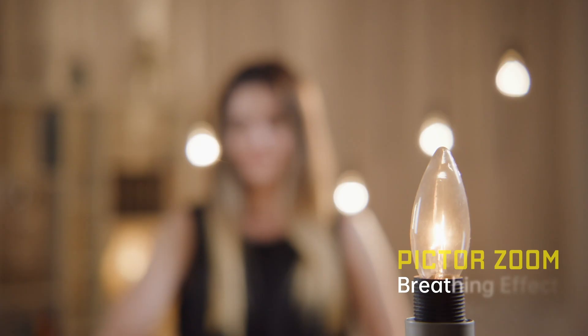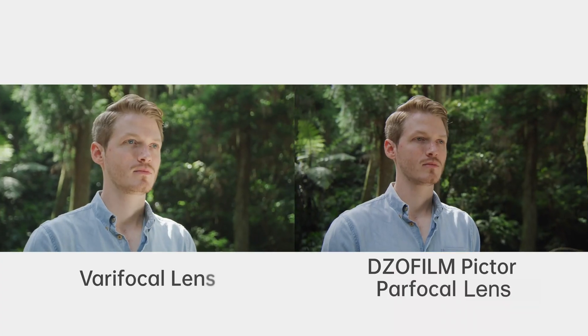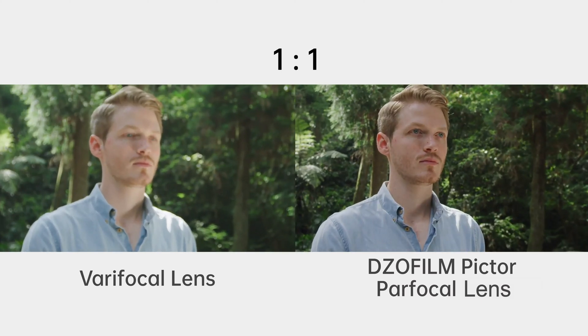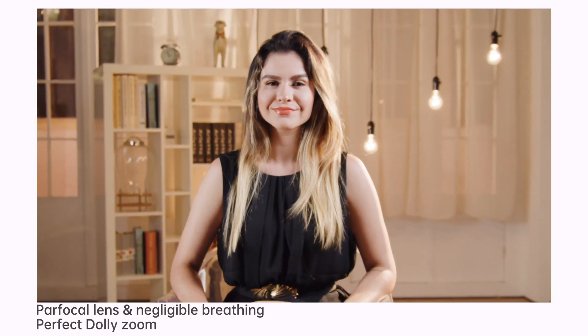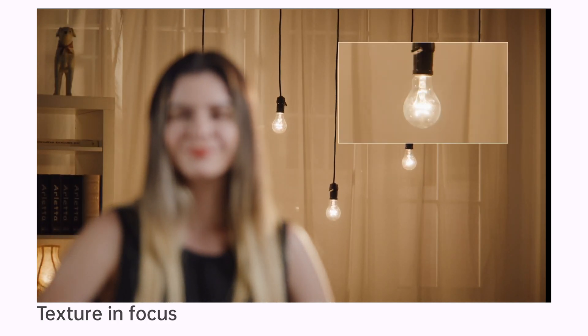Thanks to the floating structure, the breathing of the Pictor Zoom lenses can be negligible during focusing. Zero shifting focus under par-focal design satisfies diverse shooting demands and always puts users at ease. 0.8m close focus helps to catch the details on filmed objects.